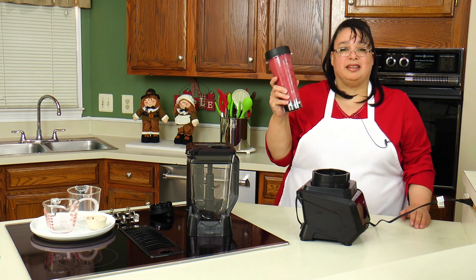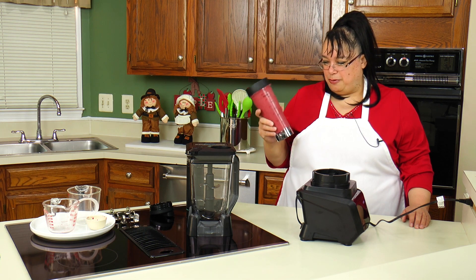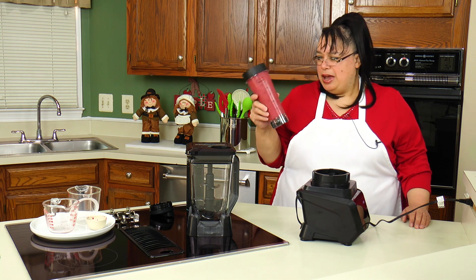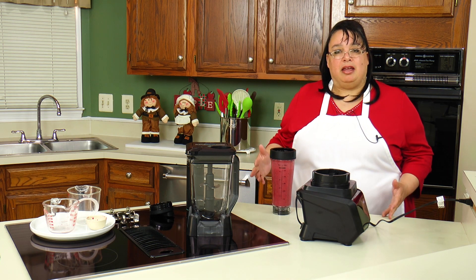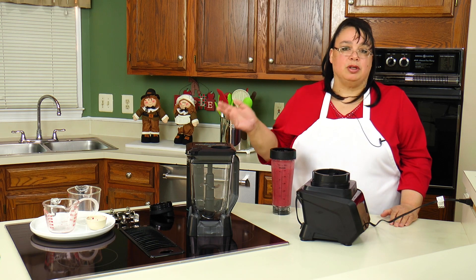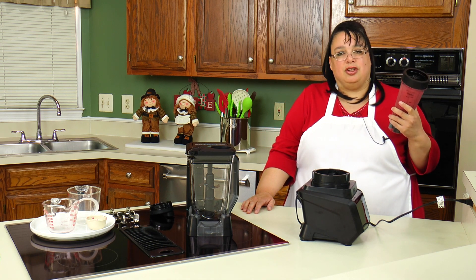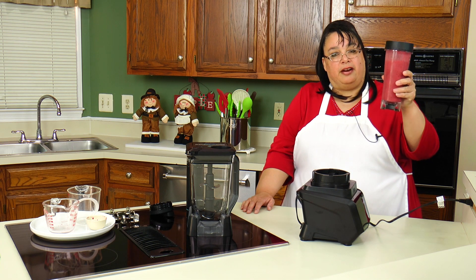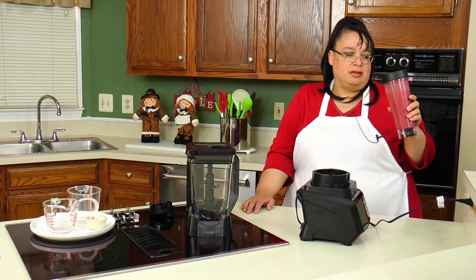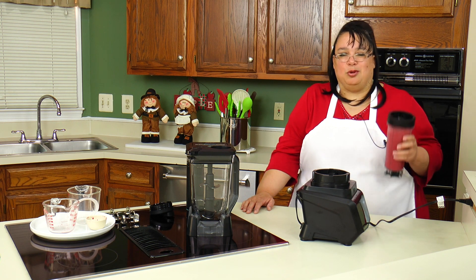We're going to stick this into the refrigerator and leave it in there for four hours just to see how the vacuum can keep it fresh. This is great because in the morning we're always rushing to get out. One thing you can do is come down when you first get up, make the smoothies, and put them in the refrigerator. After you're ready to go, take them out, head to the car, and you've got a fresh smoothie. You don't want to leave smoothies out because they'll deteriorate really fast — but with this, it's vacuum packed.